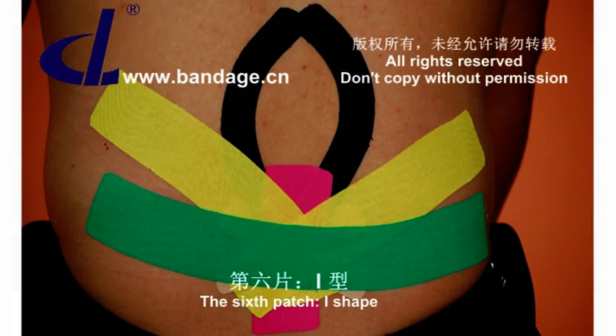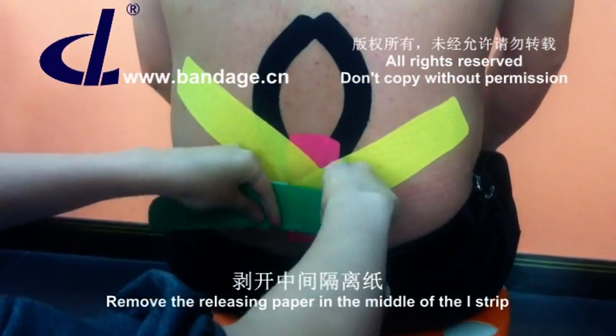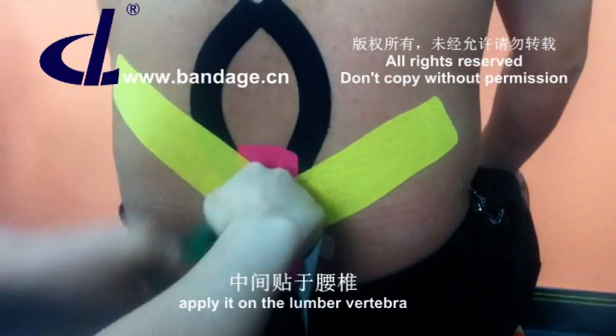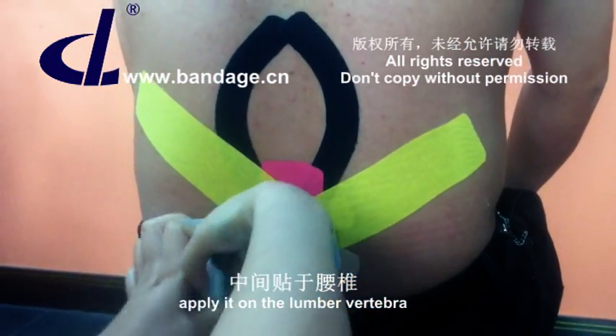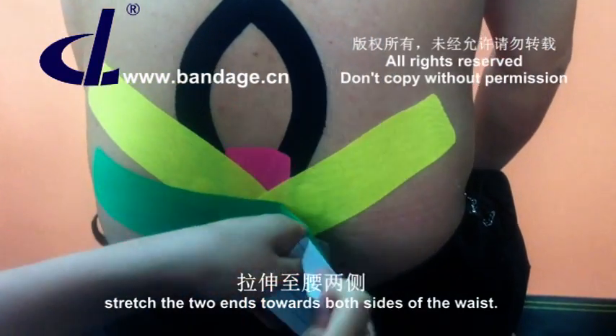The sixth patch is I shape. Remove the releasing paper in the middle of the eye strip. Apply it on the lumbar vertebra. Stretch the two ends towards both sides of the waist.